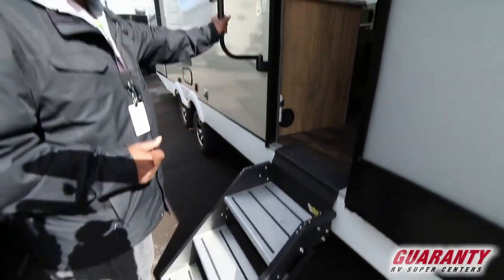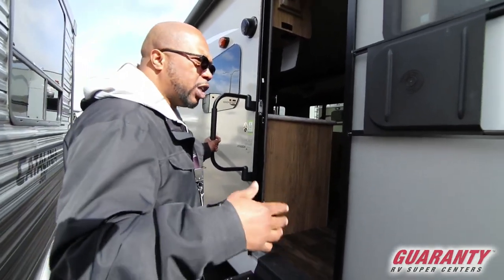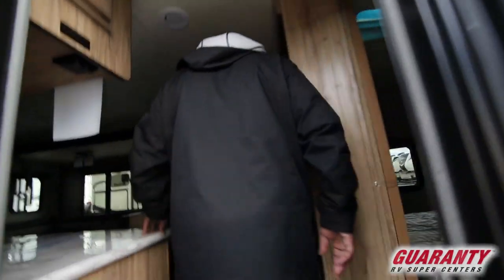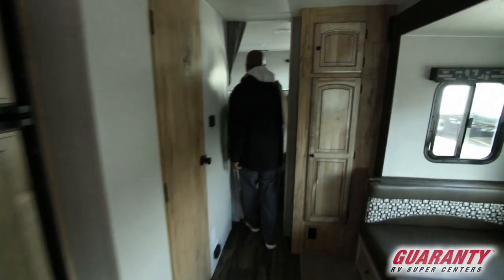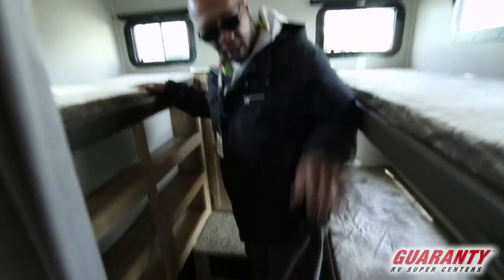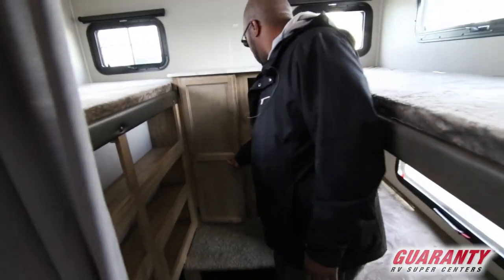This trailer is about 6,600 pounds, so that will give you an idea of what kind of truck you would need for this one. Let's start in the back here — this is why it's called a bunkhouse. If you come in here, you have one, two, three bunks for kids, and nice storage here for kids to put their clothes.